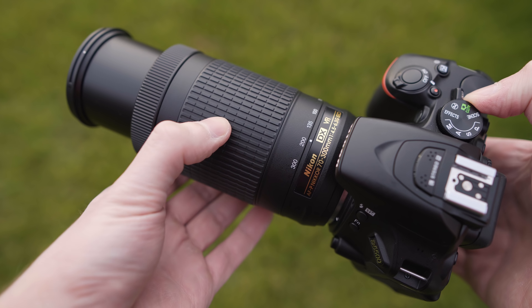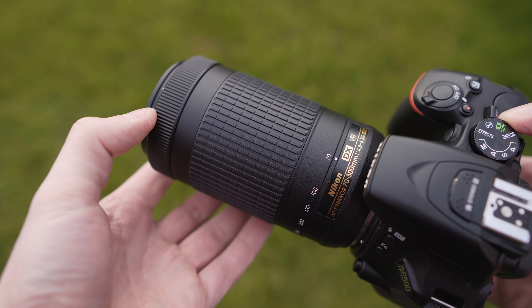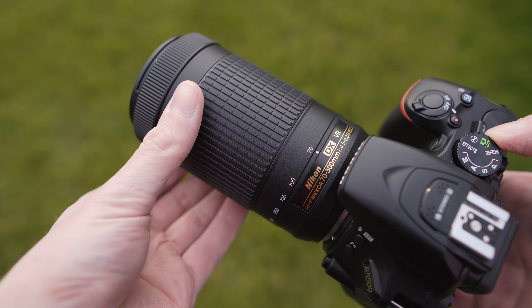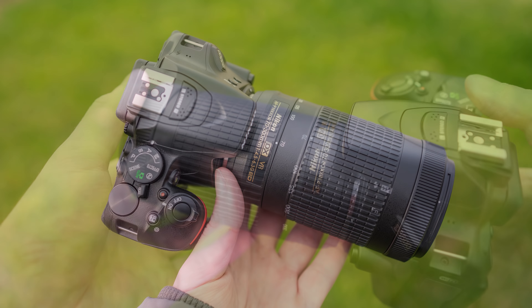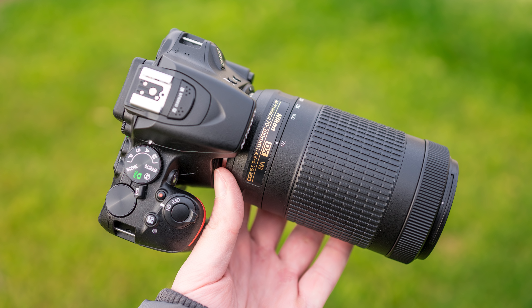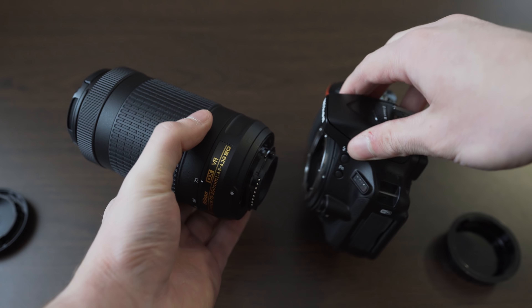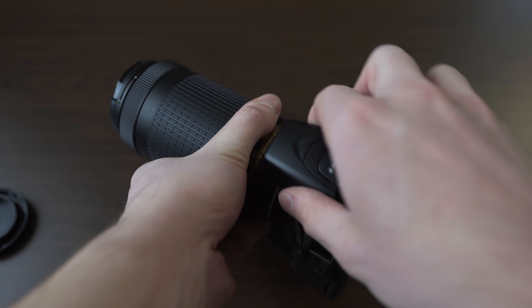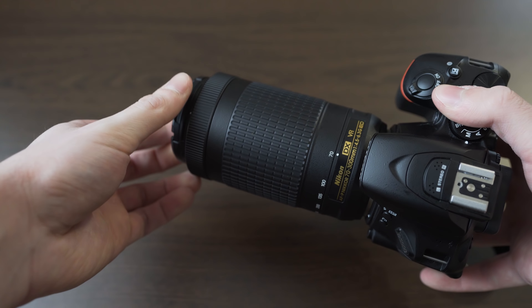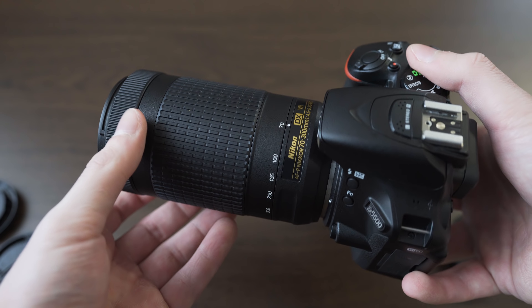First of all, I really like how small this lens is. The size and weight to focal range ratio is phenomenal. It is very easy to carry around and is a very good match for the Nikon D5500. It will also be a good match for other Nikon entry-level DSLRs like the D3400, where having a very light telephoto lens will certainly be beneficial, and on the D7000 series it will also work well.